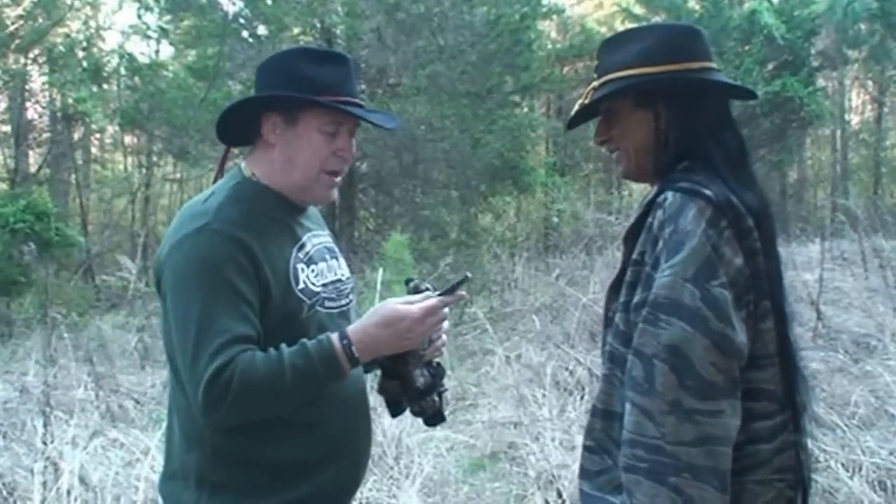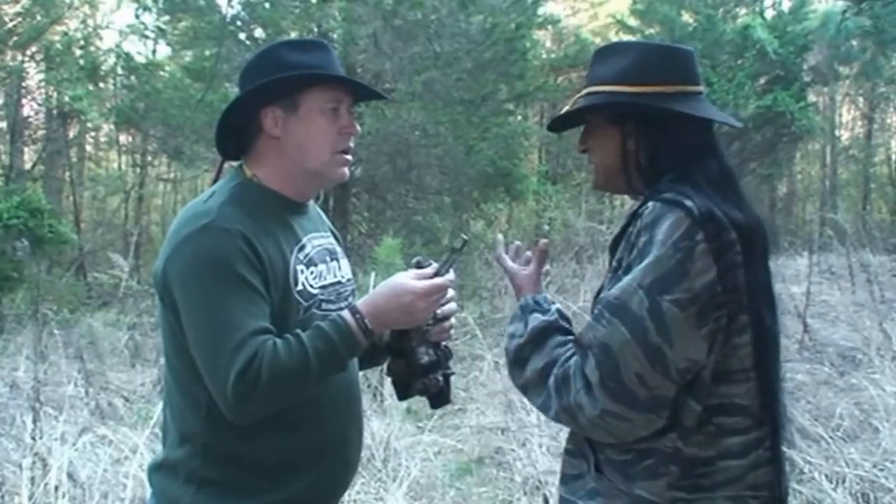We're going after a rabbit. Listen, I brought my camouflage knife. You won't need that either — bare hands. Bare hands. Oh man.